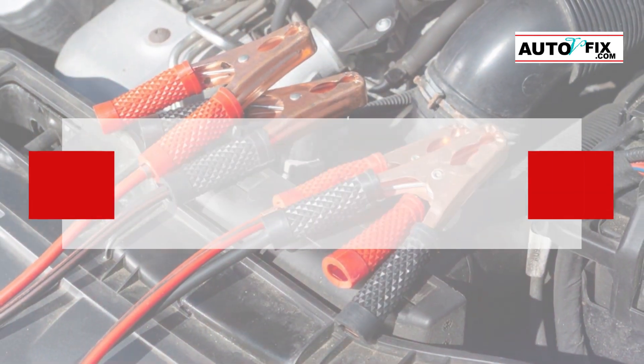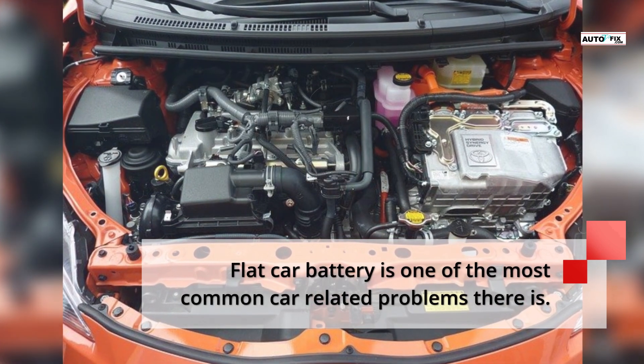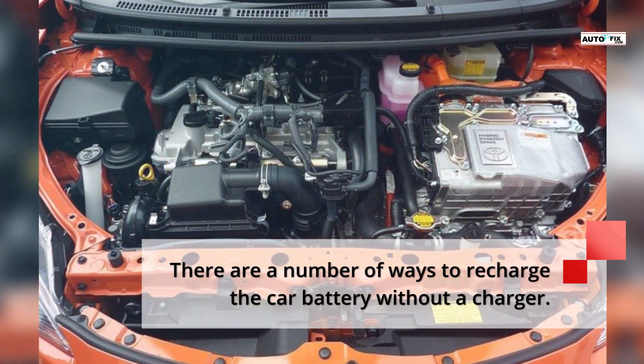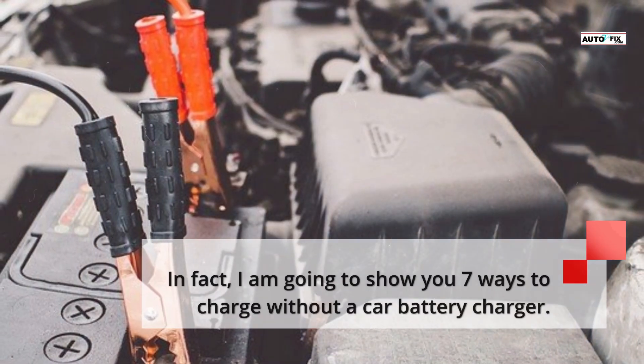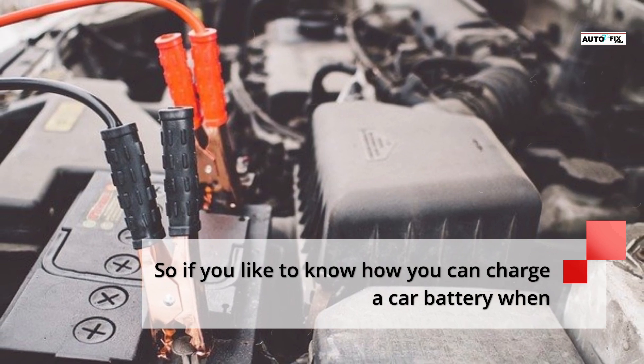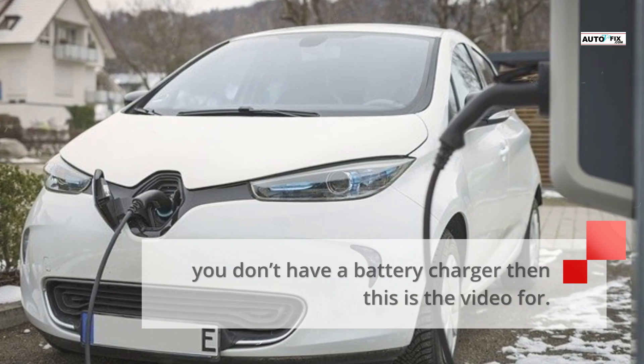How to charge a car battery without a charger. A flat car battery is one of the most common car-related problems there is. There are a number of ways to recharge the car battery without a charger. In fact, I'm going to show you 7 ways to charge without a car battery charger. So if you'd like to know how you can charge a car battery when you don't have a battery charger, then this is the video for you.